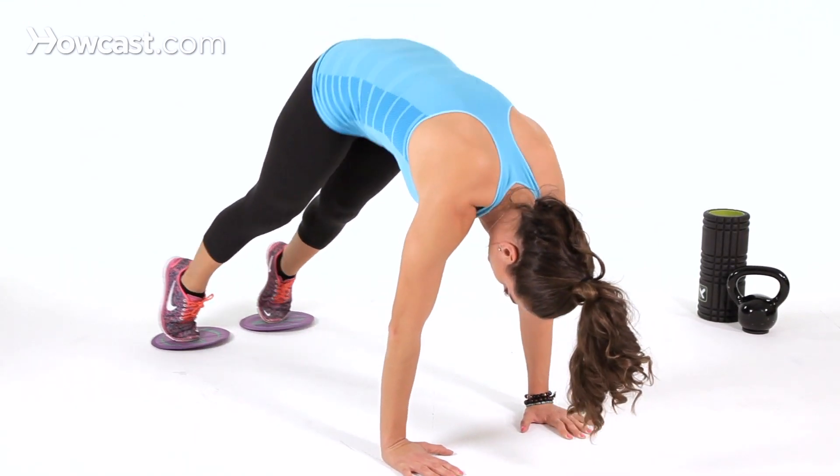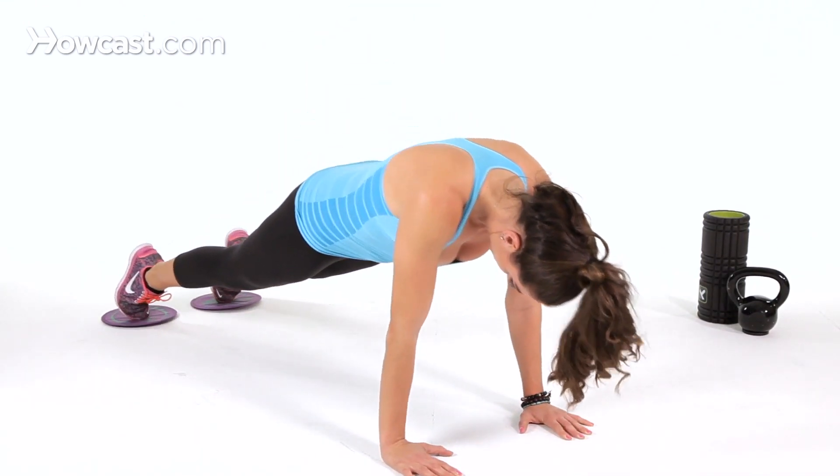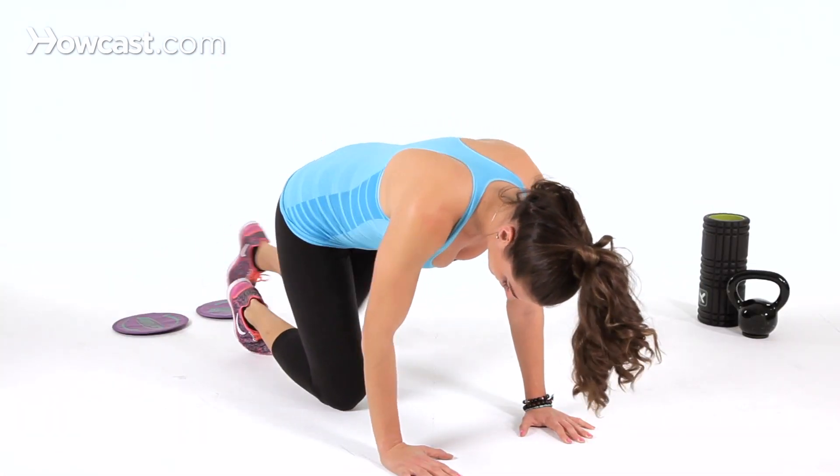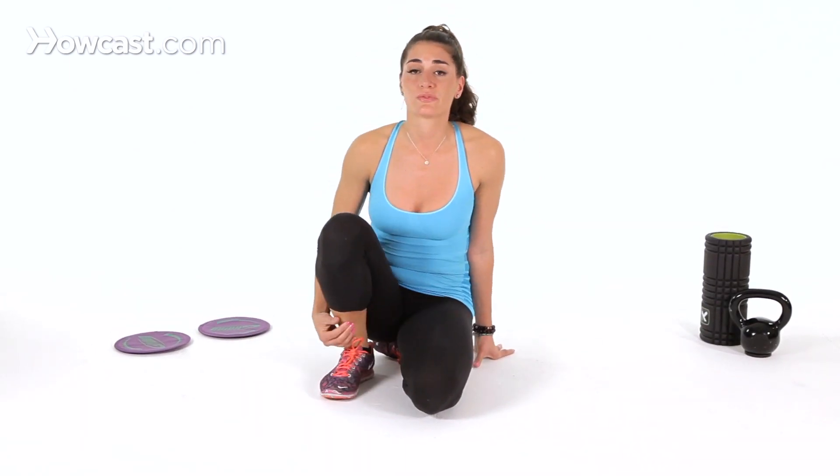Pike your hips, drop it down back to neutral. Pike your hips, drop it down back to neutral. You can do 15 to 20 repetitions of three sets.